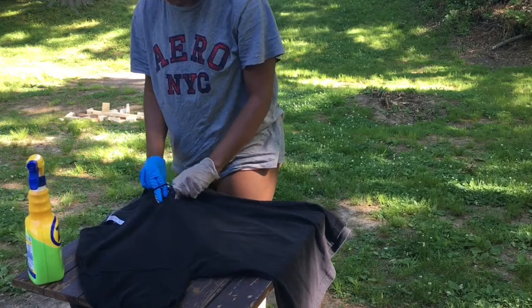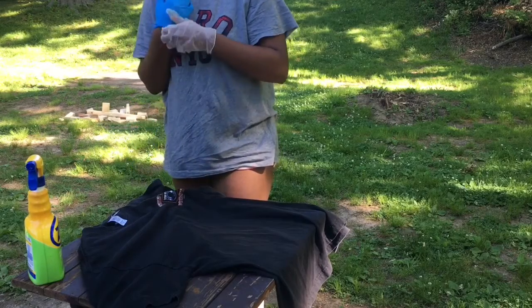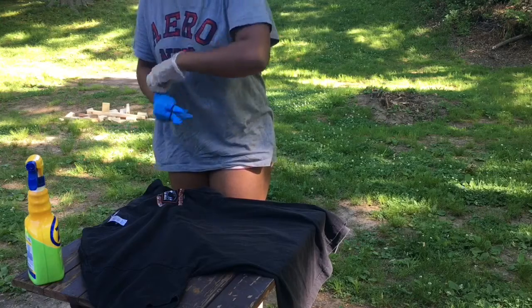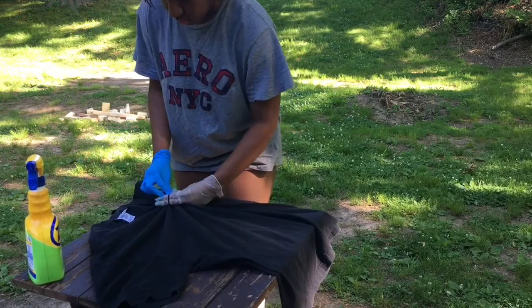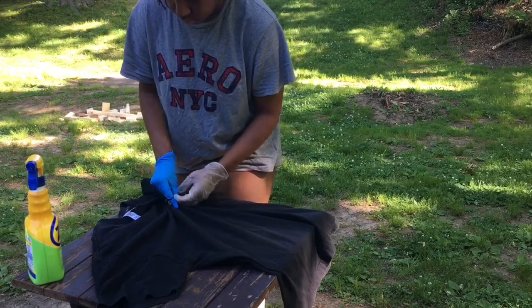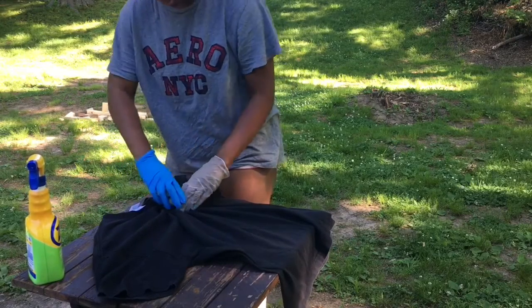Make sure you wear gloves because you don't want bleach on your hands. So I get my rubber band and I just tie it on the logo. I don't want a lot of bleach on it because it already has that bleach color on it, so I'm just gonna tie it.